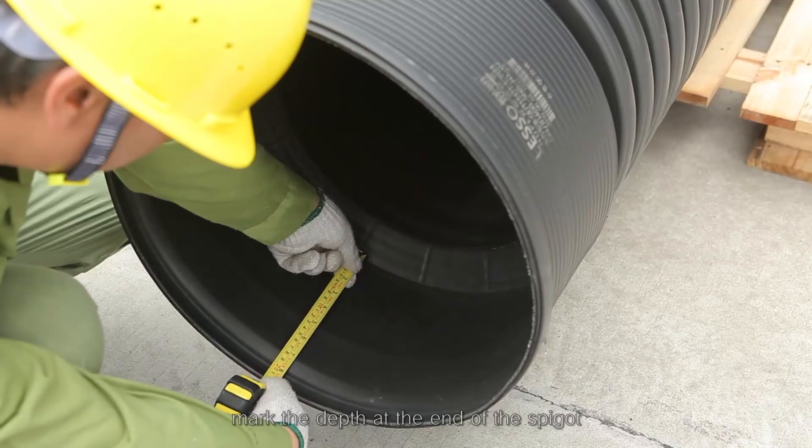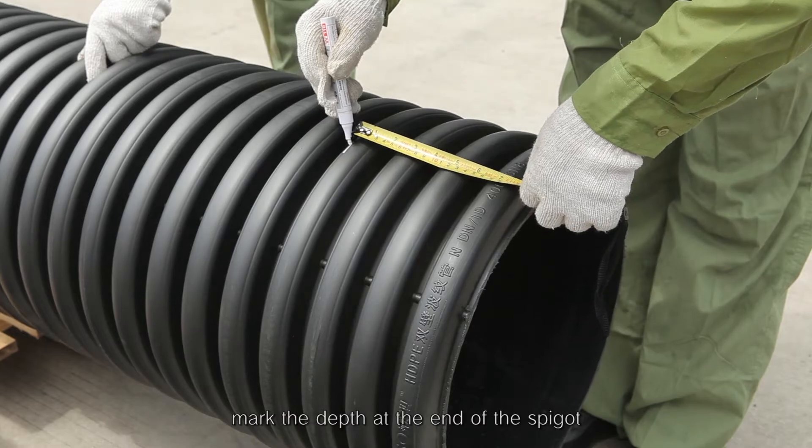Step 3: Measure the depth of the bell mouth, then mark the depth at the end of the spigot.